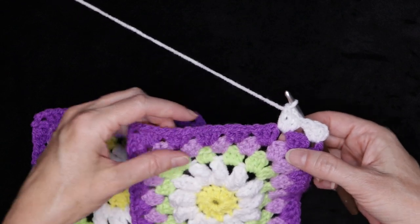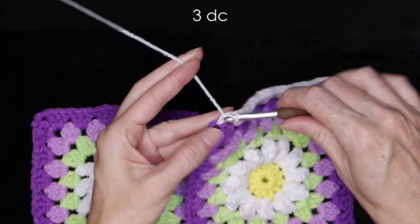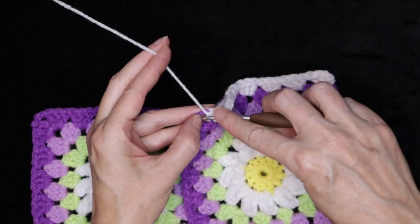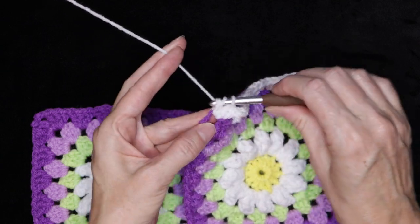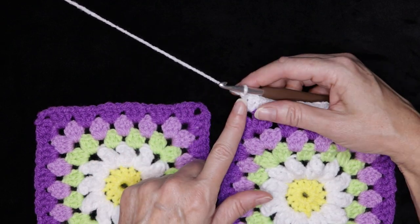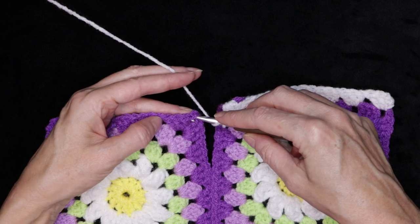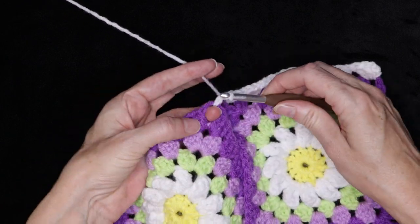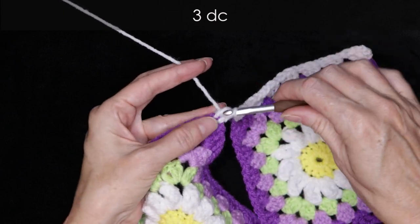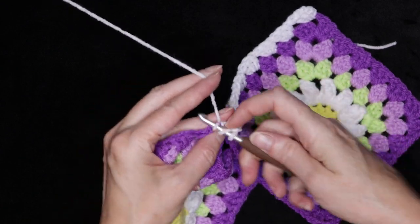You can pause the video and just keep working along — I'll meet you at our first corner. Three double crochets into our corner space: one, two, and three. Now I'm going to go straight over into my next block — no chaining. I want a nice tight join between our squares. So just wrap your yarn and three double crochets straight into the next block, into that same corner space we would always be working into.